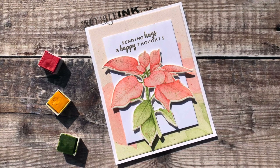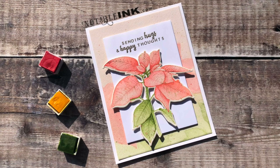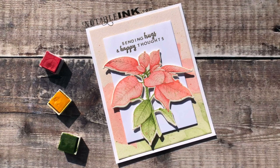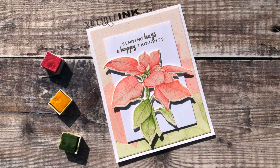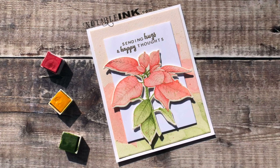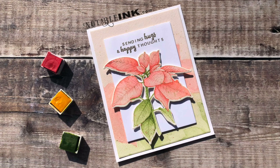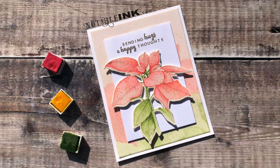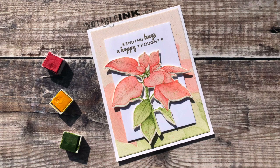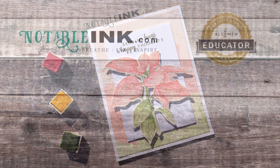I hope you learned something today and get inspired to continue your card even if you feel like you've made a mistake. If you did enjoy this video, hit the like button below, subscribe to my YouTube channel, visit my blog at notableink.com, and follow me on Instagram at notableink. Thanks so much for stopping by — have a fantastic day, and at the end I'll put up some other videos for you to look at as well.